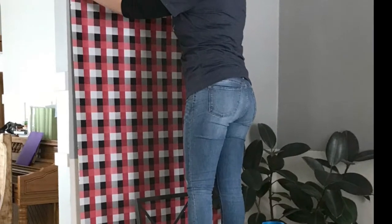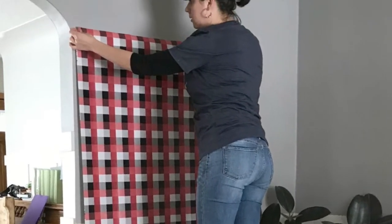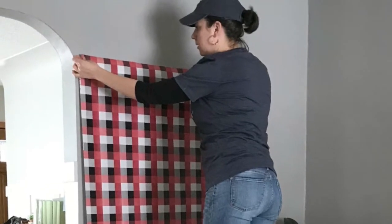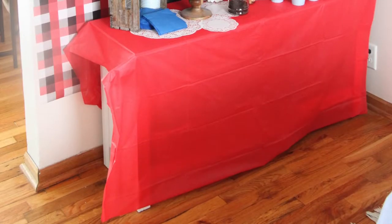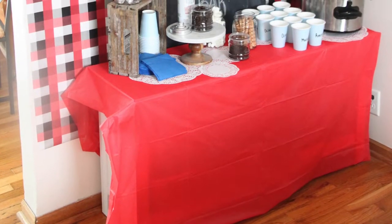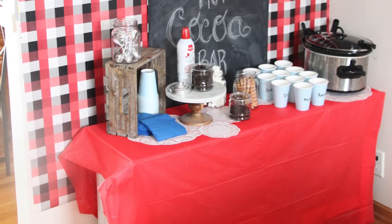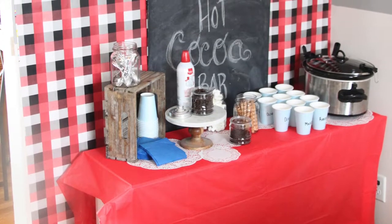I started by hanging gift wrap along a wall in our dining room, just using regular masking tape. Photo credit here goes out to my six-year-old son, who is always happy to help me take blog photos. Then I set a little media cabinet in front of the wall, covering it first with a plastic tablecloth and then paper doilies. Then we covered it with all of our hot cocoa bar essentials.